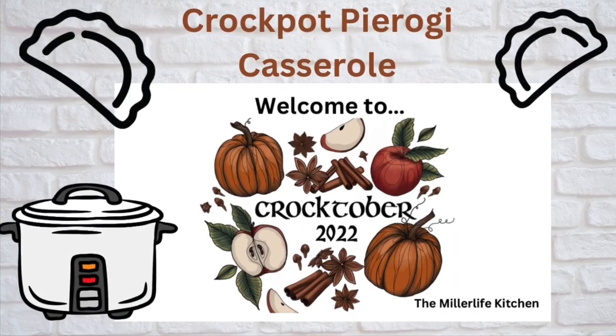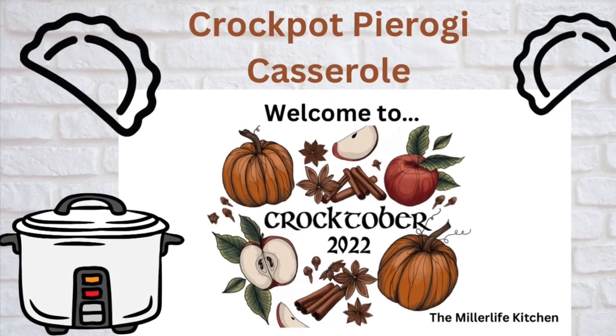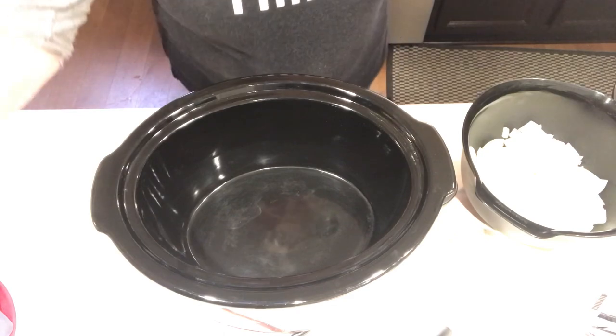Hi, welcome back to the Miller Life Kitchen and my second edition of Crocktober 2022 — the collaboration with Jenny Goth at Jenny's Scratch Made Kitchen. Today I'm bringing you crock pot pierogi casserole.